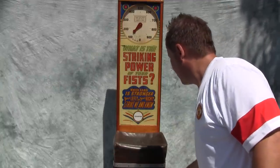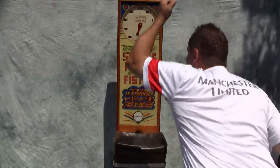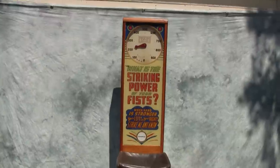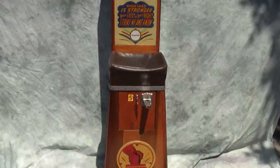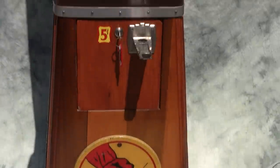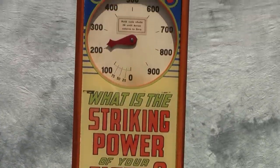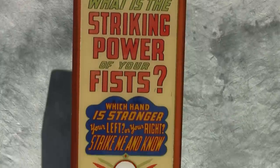We can put another nickel in and reset it and see if maybe with our left fist. There we go — pretty good strike there. So that's the score. Late 1930s, early 1940s, game of skill — the Fist Striker. An original wooden cabinet in working condition.